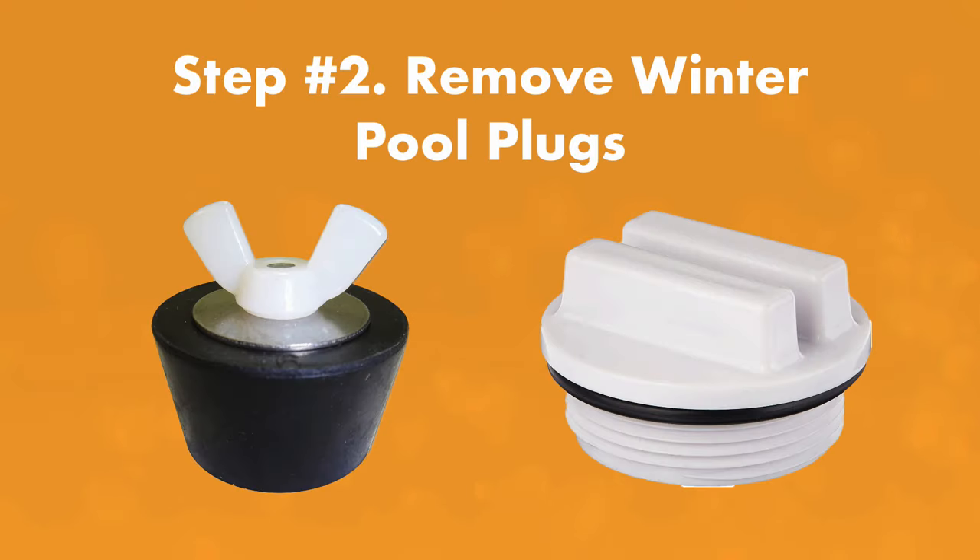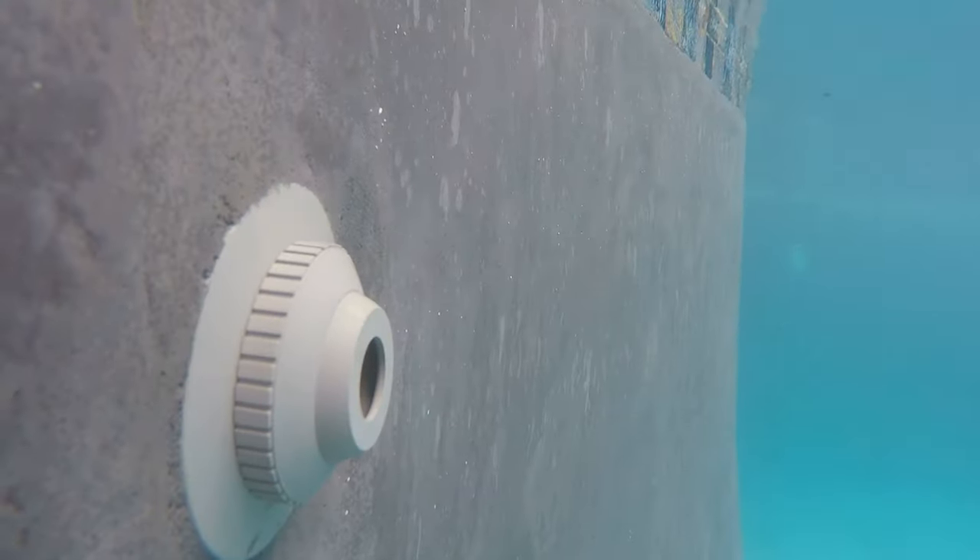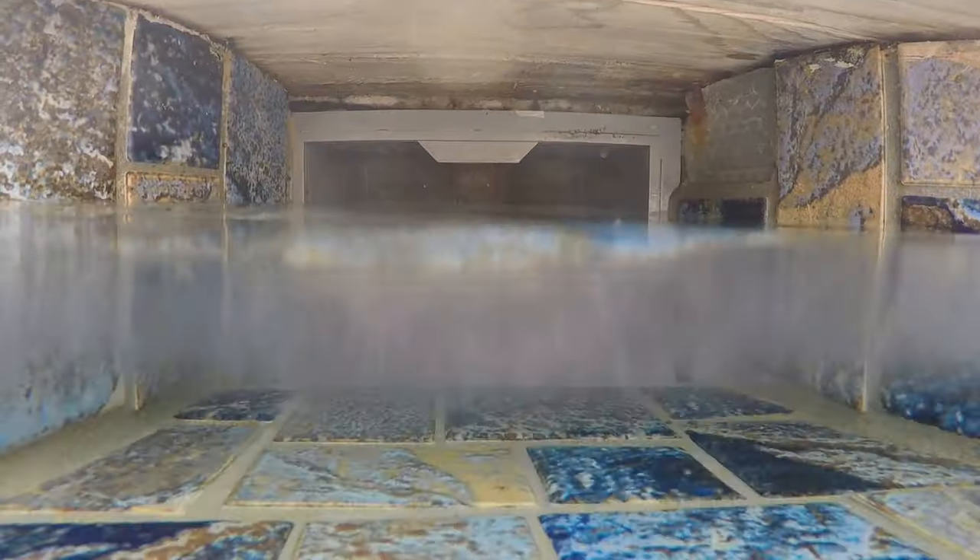Step two: remove your pool plugs. This is important if you're opening up your pool. You'll need the water to be able to flow into the pump, so remove any plugs you may have in your skimmer or return jets before you turn any equipment on.